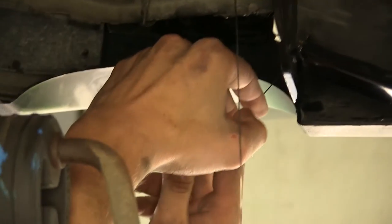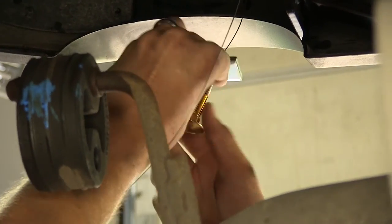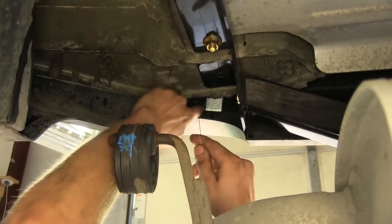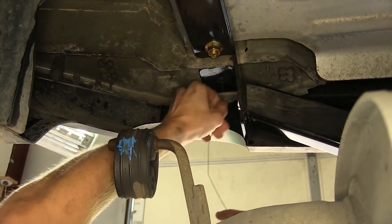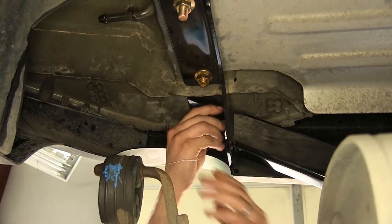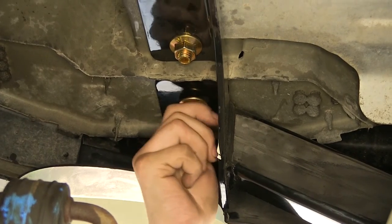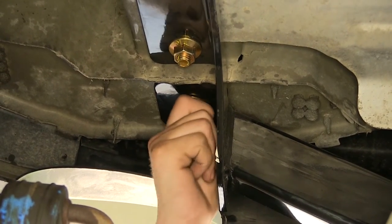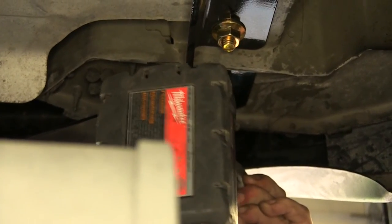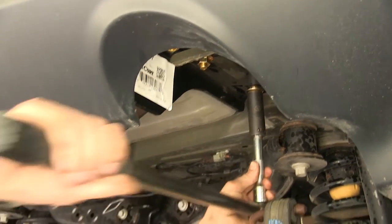We'll take our final spacer plate on the passenger side, feed it on, install our carriage bolt, and feed it into the frame. Take our pull wire off, install our hex flange nut, and repeat the process on the driver's side, tightening it down. Now we'll torque all of our hardware to the amount specified in the instructions.